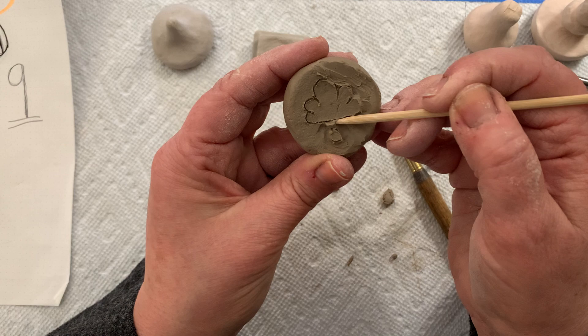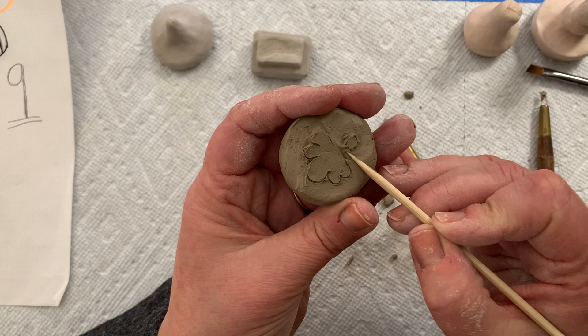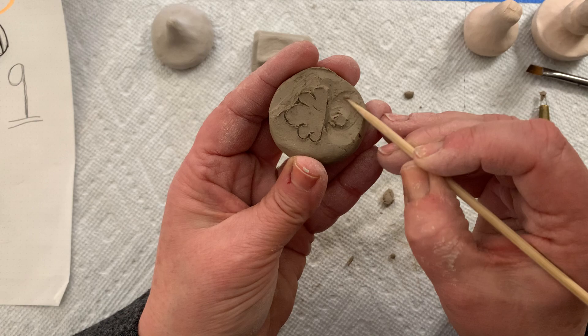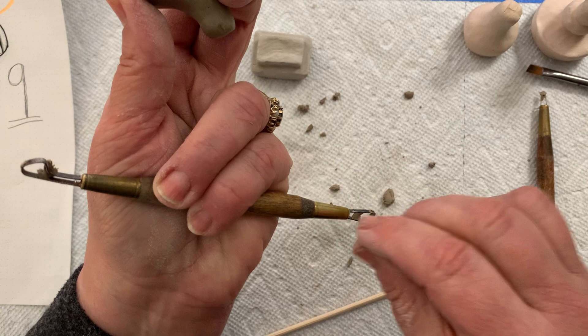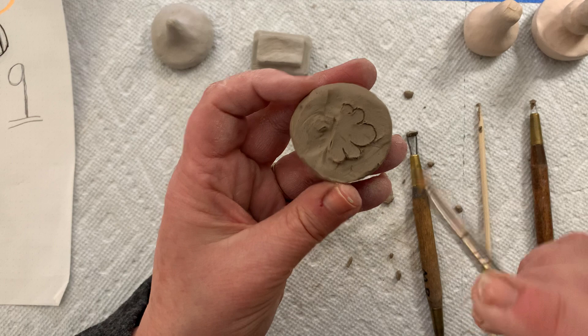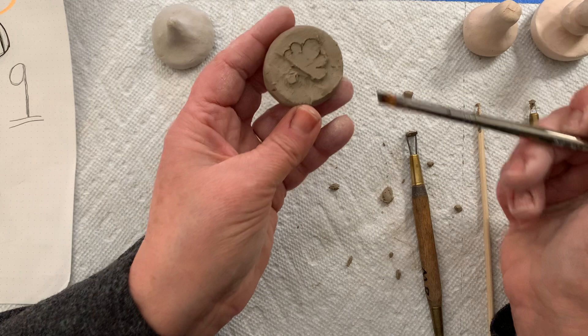I'll use my shish kebab stick and clean up the bits of clay around my raindrop — I can do that when the clay is a little firmer. I continue carving out the rest of the clay from around my cloud. Then I'm going to clean this up with a brush and some water. I did my brush with a little bit of water — I don't want my brush to be soaking wet, so I'm going to just tap it.